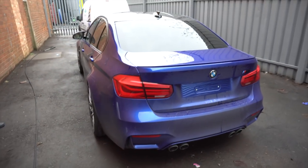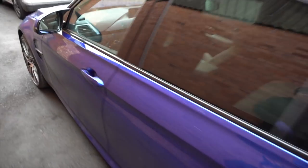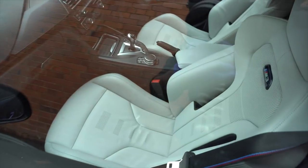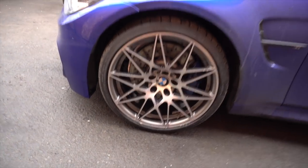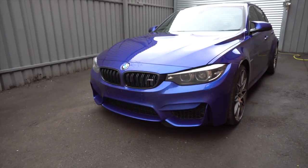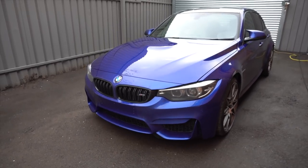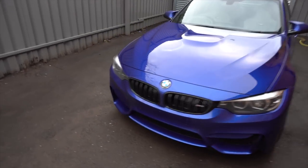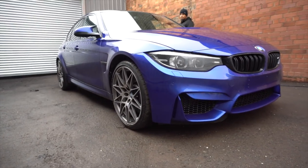This car is in for new car protection. The customer has travelled down from Dewsbury, which is up near Leeds. This is a competition pack M3 with optional extras of DSG gearbox, competition pack, and all the other goodies that come with it — heads up display. Beautiful, beautiful car.